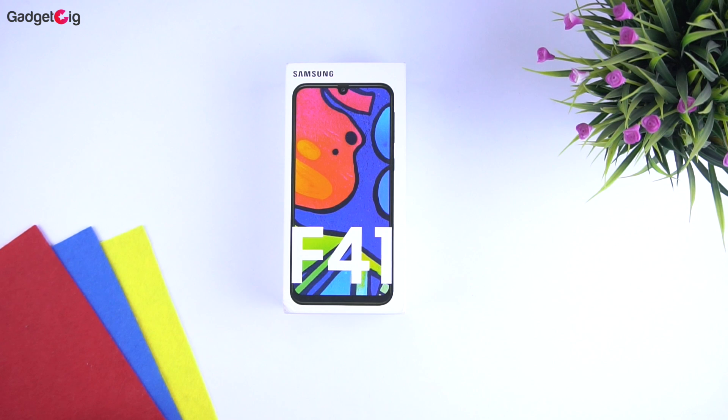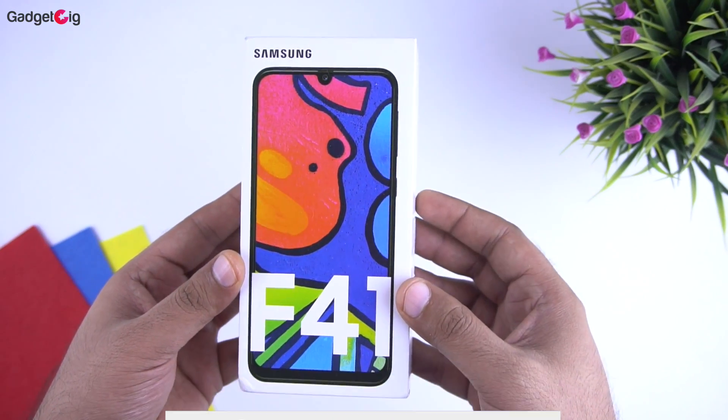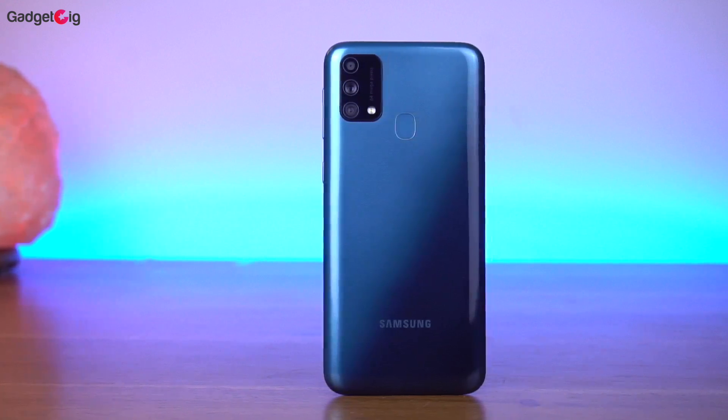Hello everyone, this is Anuj from GadgetKick. Today we have with us the newly launched Samsung Galaxy F41, which is the first phone from the company in the F series, and in this video we will do the unboxing and show you our first impressions about this phone.